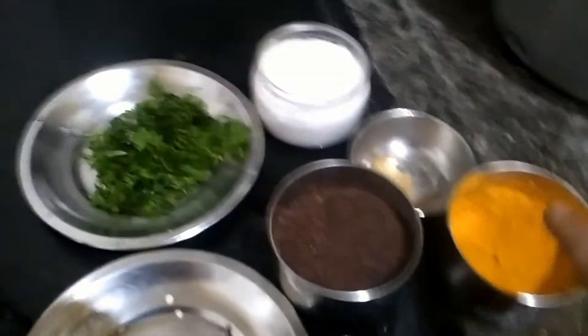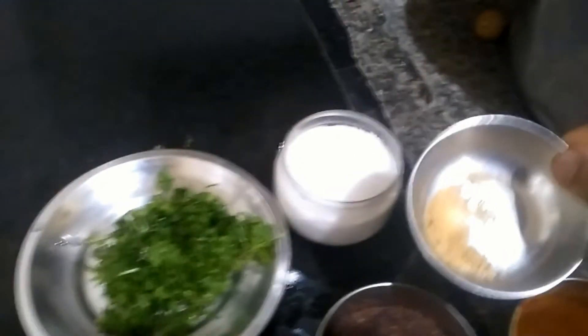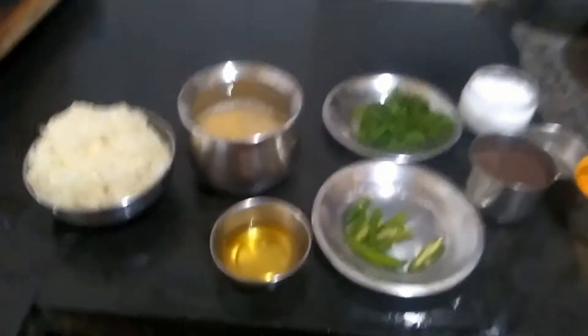One fourth teaspoon of turmeric, two generous pinches of hing or asafoetida, and salt to taste. So now let's see how to do the curry.